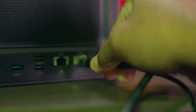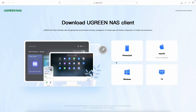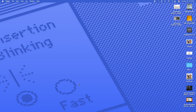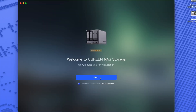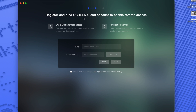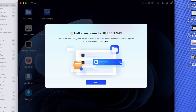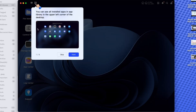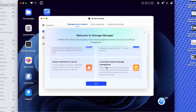Now that we've got all the drives loaded up, we plug in the power and ethernet cable, place it on the desk, and turn it on. Let's download the Ugreen NAS client for macOS. It automatically detected the device — hit register, accept the terms, and hit start. Name your device, hit next, and register and bind your Ugreen Cloud account to enable remote access. And now we see the welcome screen. The Storage Manager offers flexible storage layout, real-time hard drive health monitoring, convenient external storage management, and instant notification of errors.